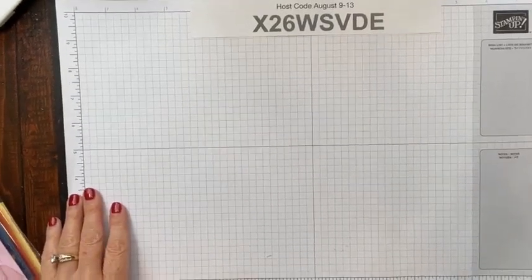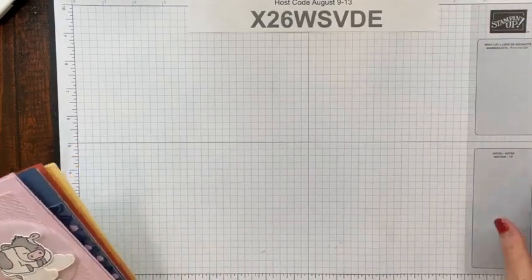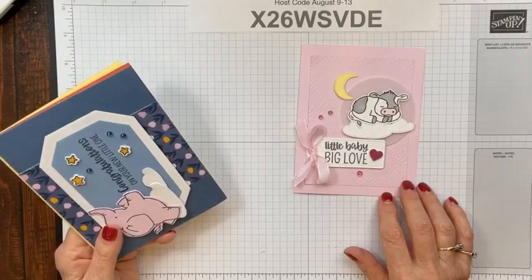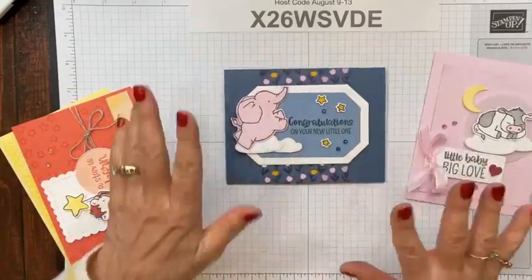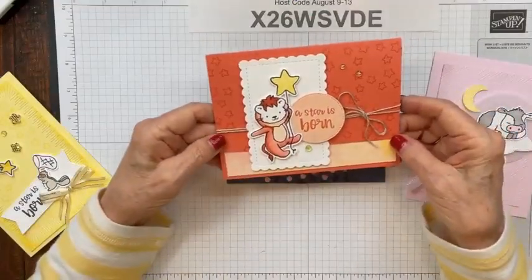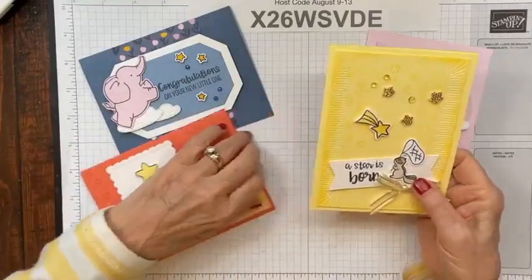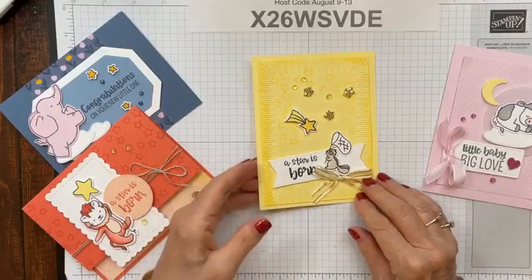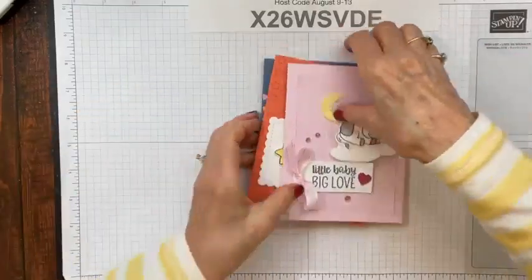Let me show you the cards my team made last night — we always provide make-and-takes at our team meeting. You may want to take screenshots; I'll post these on my blog at createwithjoeydotcom in a day or two, so you can have more ideas. These aren't the ones we're making today, but these are the ones I made for my team. I used traditional baby colors — the pink one definitely is, and the blue one I made a calmer version since stamping tiny stars with a group can be tricky. The yellow one is basically the same card as the blue one.